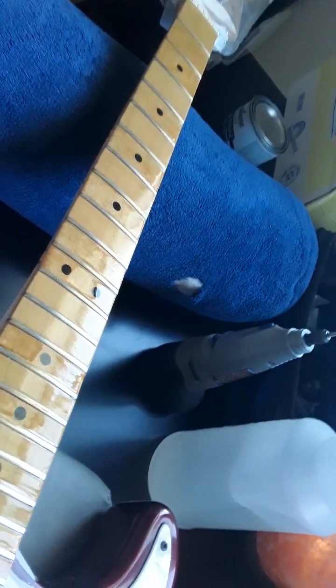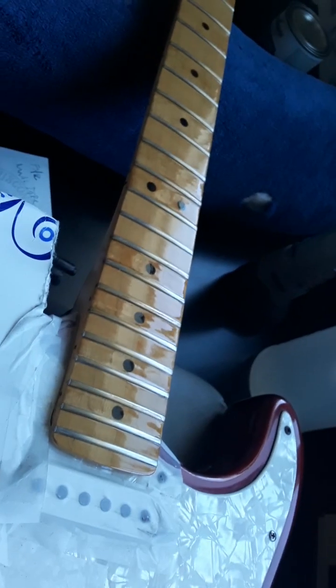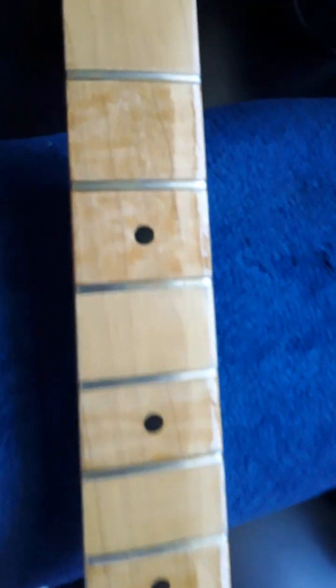At this rate we might have strings back on in a couple of days, then we'll check if the abalone inlays came in. We can play it for a while and see how it lasts and if the frets are fretting out. I'll put some strings on to test it — if it's not fretting out we'll play it like this for a little while. If it is, I've got to replace the frets and then do the whole abalone inlay deal. I've got some abalone knobs coming too.